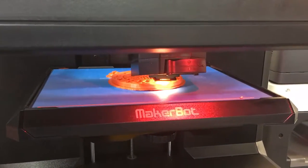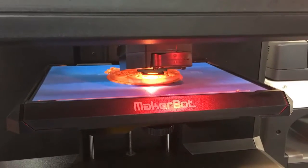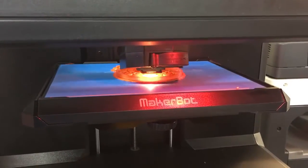It's printing using the PLA filament at the moment, which is the more green version of filament.